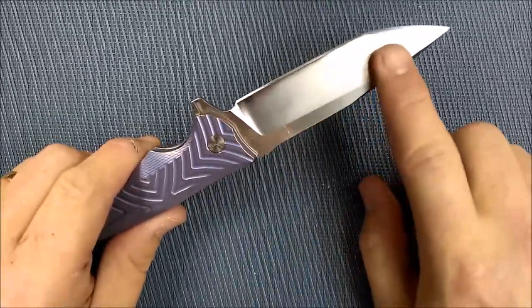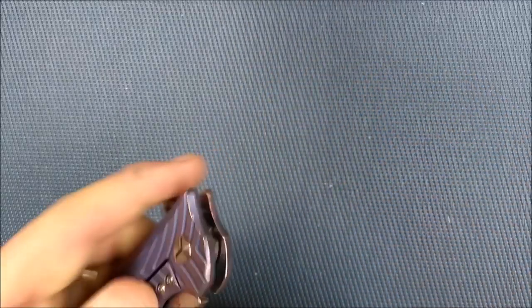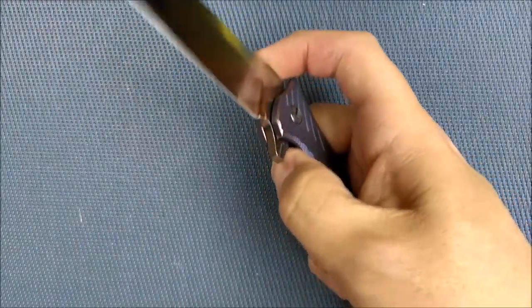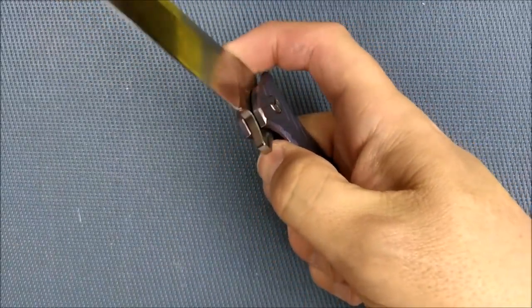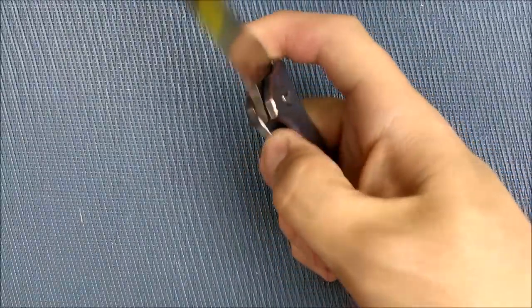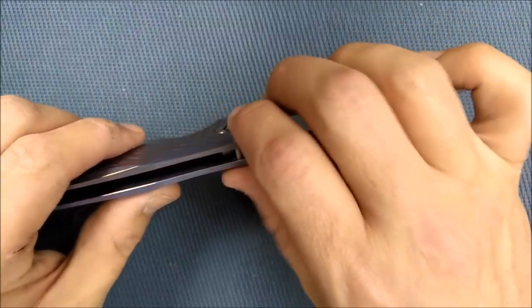Really nice titanium, VG10 steel. Action is really good because we've got ball bearings in there — it opens quite well. You can make it open hard or you can make it open soft. On mine, for some reason, I do get a tiny bit of lock stick. I do have to push a little bit harder to undo it sometimes — if I really smash it out, I have to give a tiny bit extra effort to unlock the knife. I think I'm going to try to smooth that out a little bit.